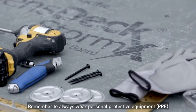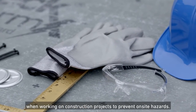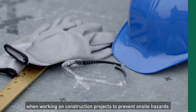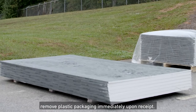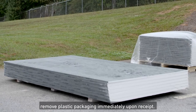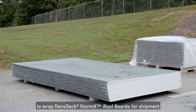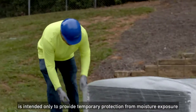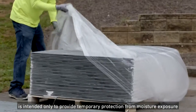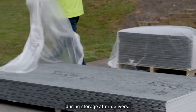Remember to always wear Personal Protective Equipment when working on construction projects to prevent on-site hazards. For proper storage of Denstek StormX Roof Boards, remove plastic packaging immediately upon receipt. Any protective plastic factory packaging used to wrap the boards for shipment is intended only to provide temporary protection from moisture exposure during transit.